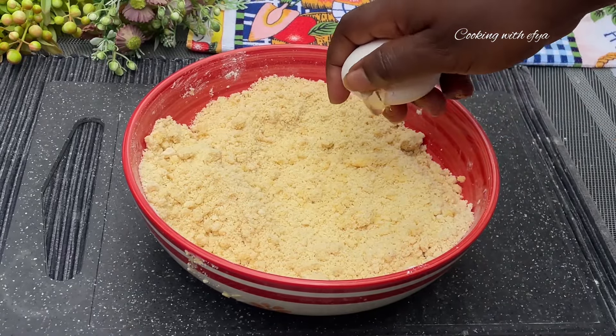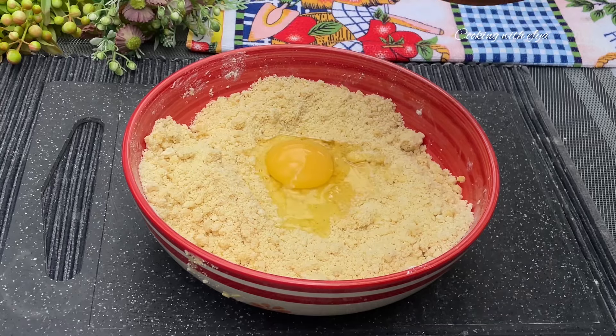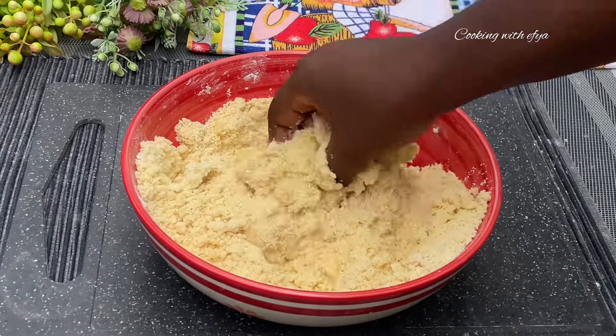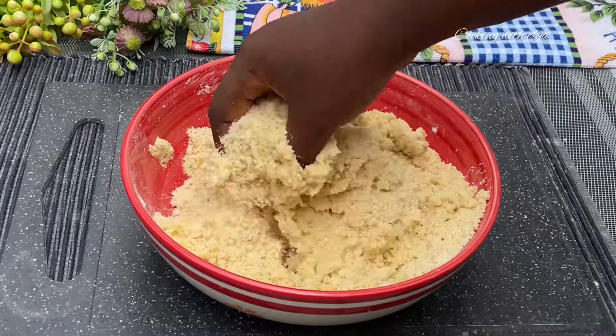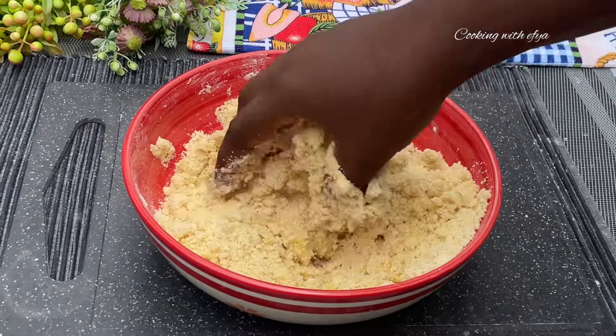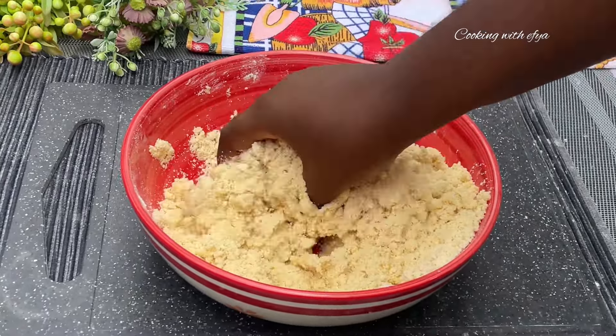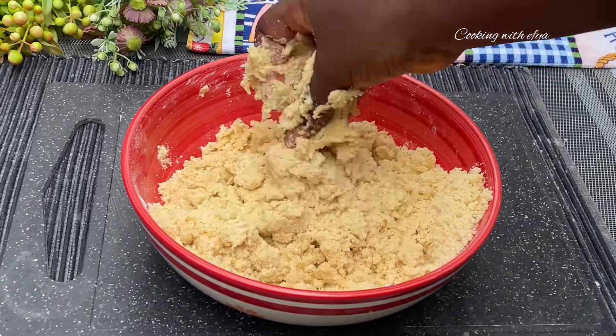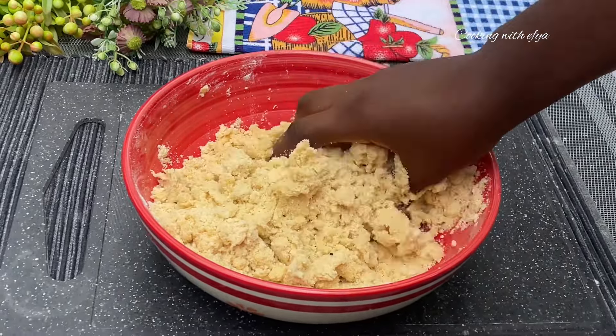Whilst that is done, I'll crack in one egg and stir everything together nicely. Then I'll go in with milk little by little until I achieve the perfect consistency. If you don't have milk you can go in with water and it works perfectly fine. Remember to go in with it little by little — that is very important.